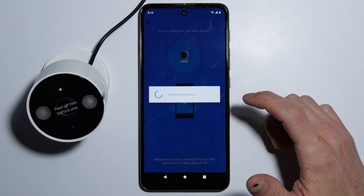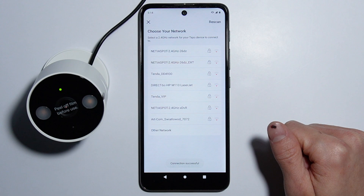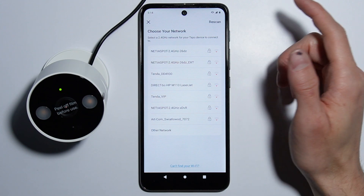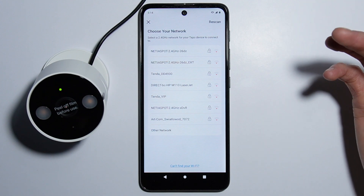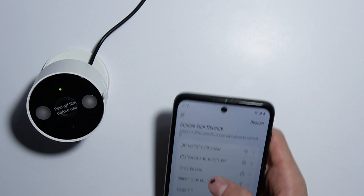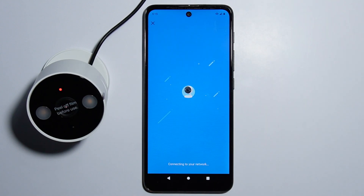Simply press Connect. The camera connected, and now we have to select our Wi-Fi network and simply connect it. Connecting to Wi-Fi — all right, just like that.